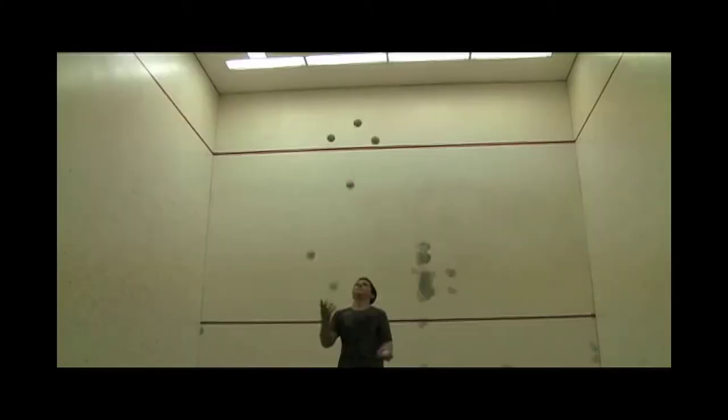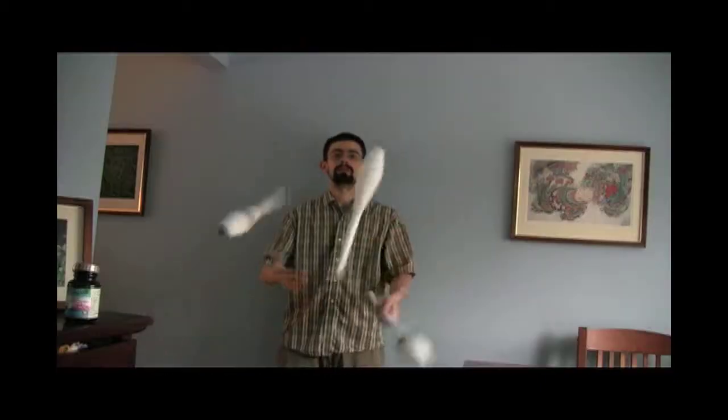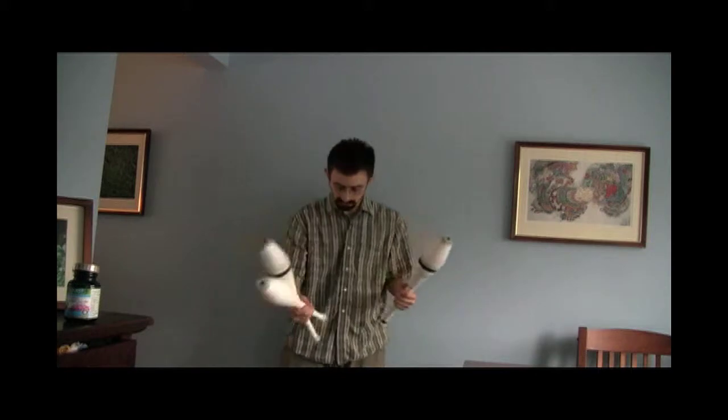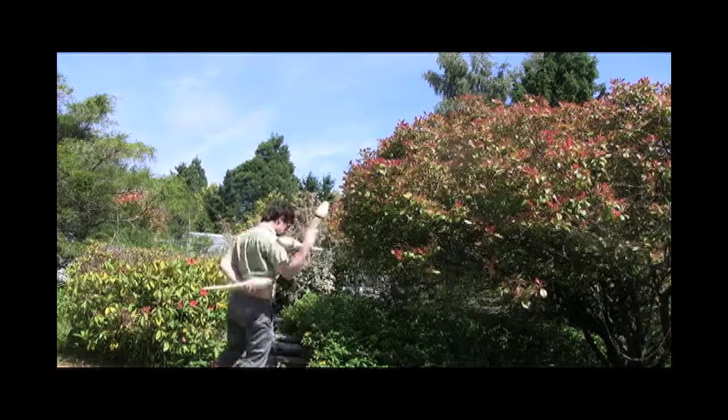Welcome to part 7 in my 9-part series on learning to juggle. In the last episode, we had a look at club juggling and controlling spin while juggling a standard pattern. In this episode, we'll look at expanding that standard pattern to include other juggling tricks.